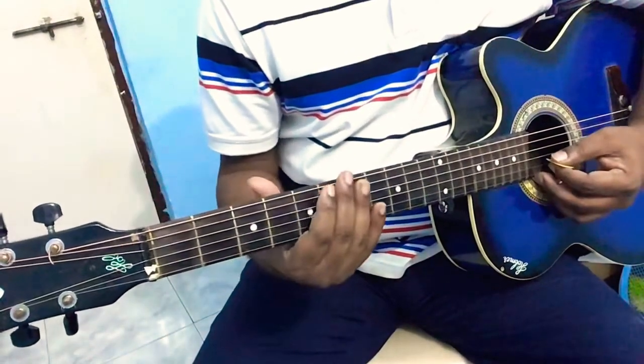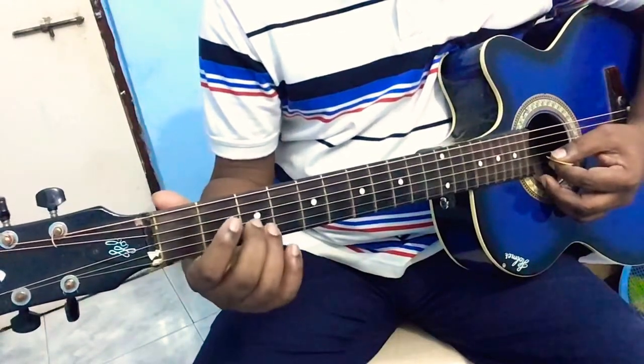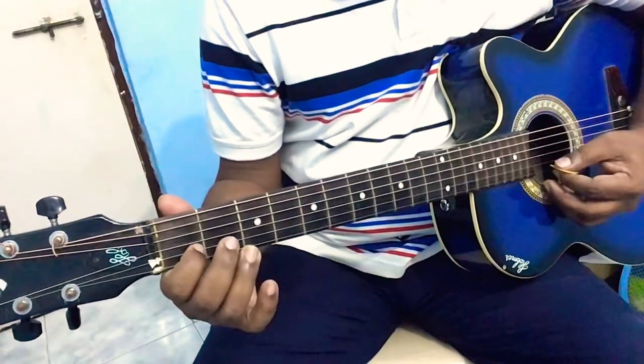And then we look at the next part of it: zero zero two zero three one. So you're going to play that sequence.